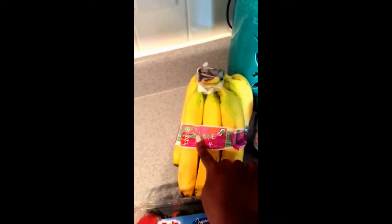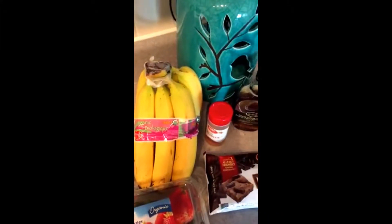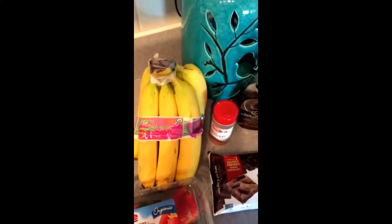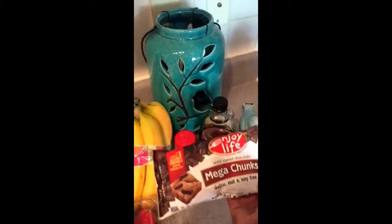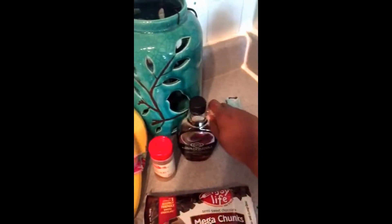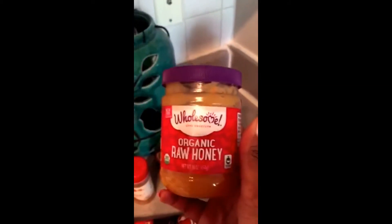And then we have an organic banana — I'm going to do one banana. Bananas are great, very high sources of potassium. They're also heart-healthy fruits, low in sodium, which helps to lower your blood pressure. So there we have it: we have strawberries, vegan chocolate, dairy-free, 100% pure maple syrup, cinnamon, shredded coconut, our silk almond coconut blend, our flaxseed, and our organic raw honey. Those are our ingredients.